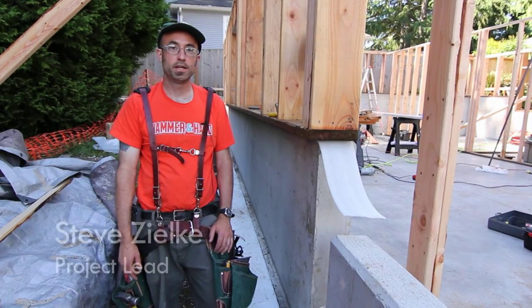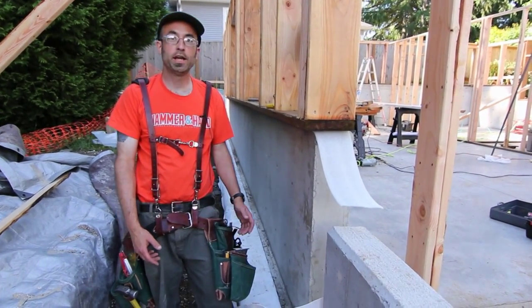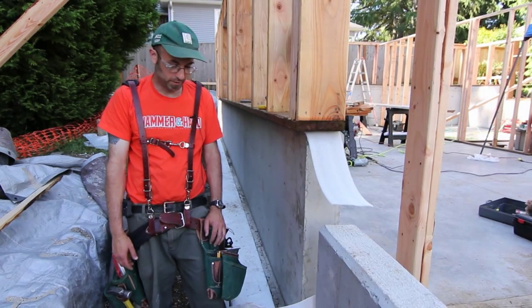My name is Steve Zilke, and I am the site lead for Hammer and Hand for the Maple Leaf Passive House. We're here today to talk about some of the passive house foundation details that we're getting involved in here.